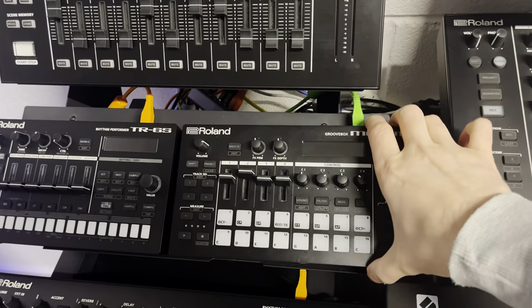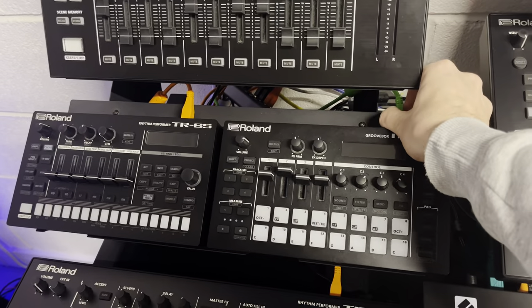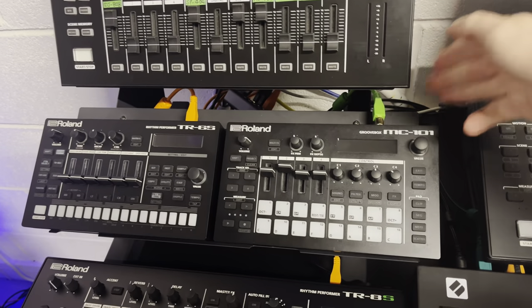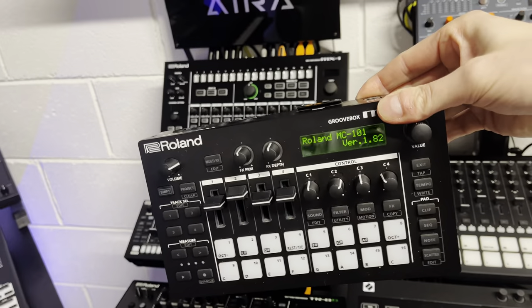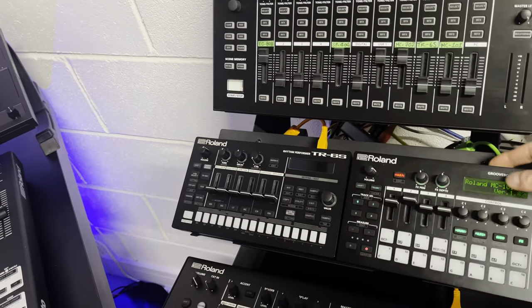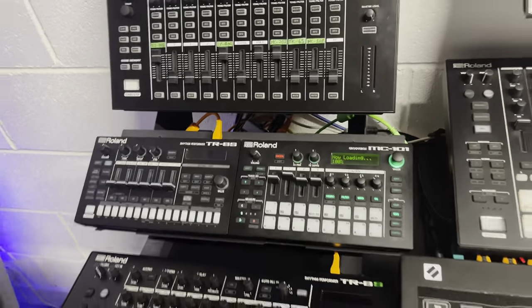Quite recently I've been having a lot of fun with the Roland MC-101 groove box. I don't get much time here in the shop, so taking things home in the evening and at weekends — this is small, portable, and battery powered. Absolutely ideal in that regard. I've been reworking and remaking lowly old-school tunes, quite a few projects on the go.